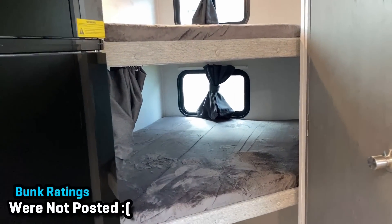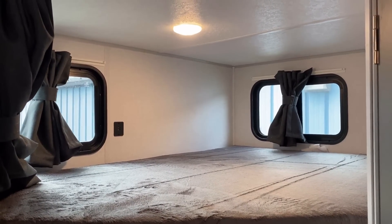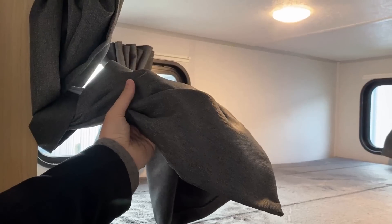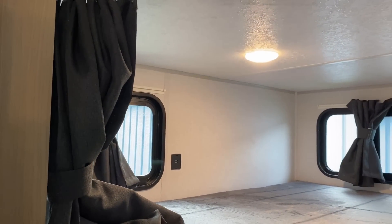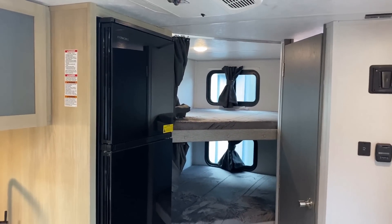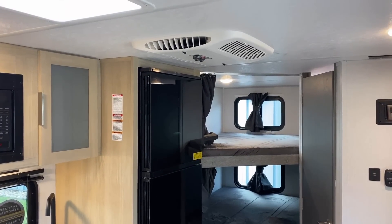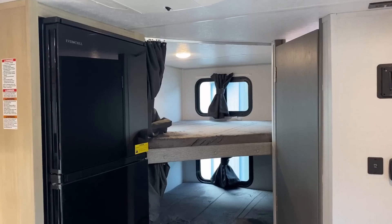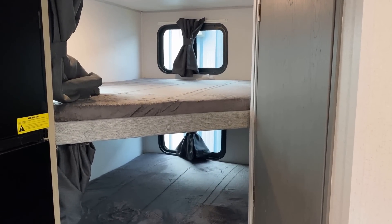I like how there are all these windows in here and they all open for airflow, which is really nice. In the top and bottom bunks you've got USB plugs and individual curtains with a pretty hefty fabric so you can have decent privacy. What you want to be aware of is this RV does not have central air — it's called a direct dump AC. Unless that curtain is open you're not really getting a lot of airflow, so the kids could get hot in those lower bunks.